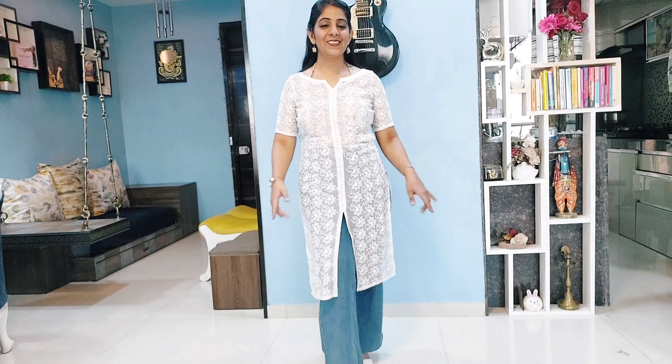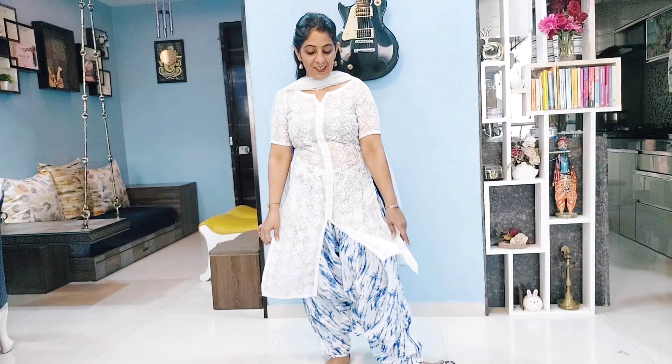Now let's go with a slit kurti — this is also very smart. But if you pair it, avoid both very loose denim and very tight skinny jeans. With the right fit, this style will look very smart.